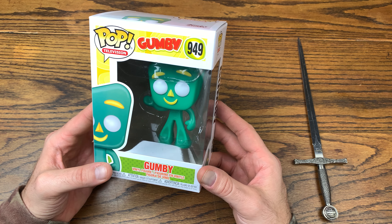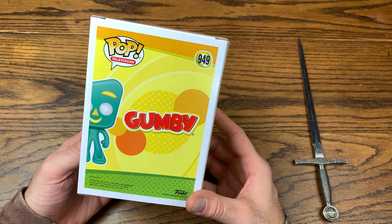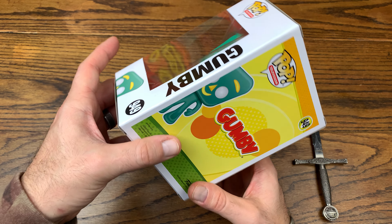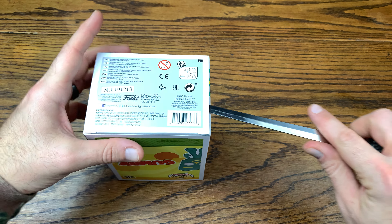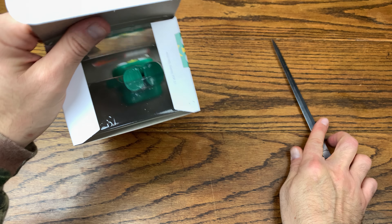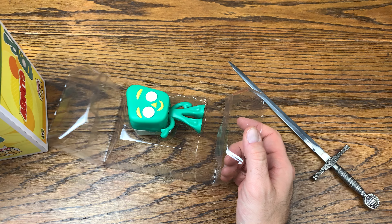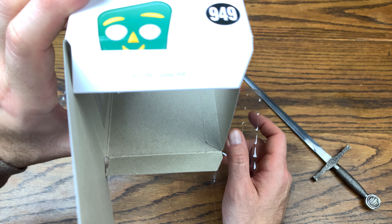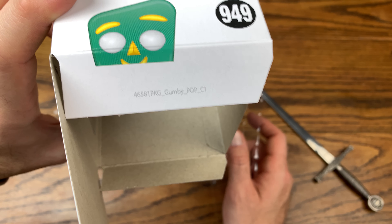This is a 2019 Pop, but I did grab him in 2020. We're gonna check him out of the box and see what we've got going on here. The back just has Gumby, so I imagine the wave is probably going to consist of him and Pokey — kind of like how Garfield didn't have a large wave either. Let's see what number Gumby is: he is number 46, 581. Gumby Pop.